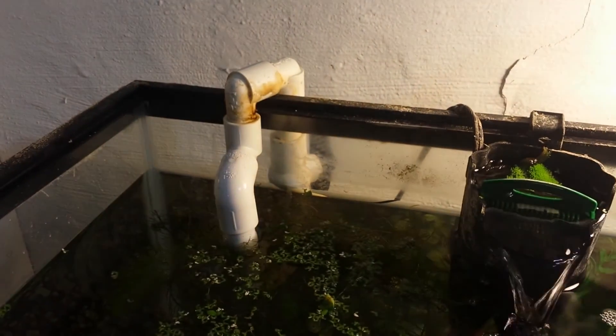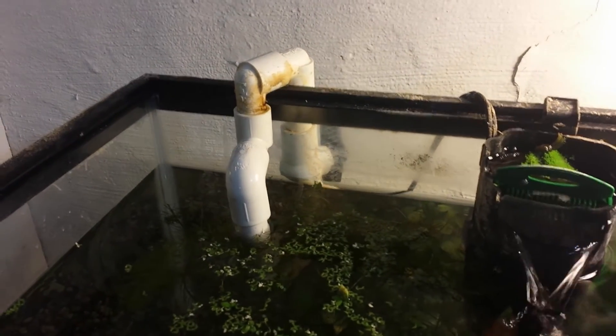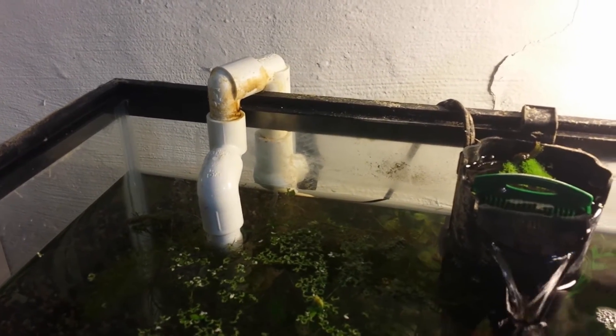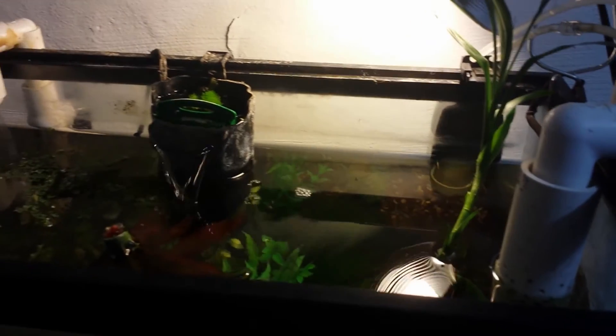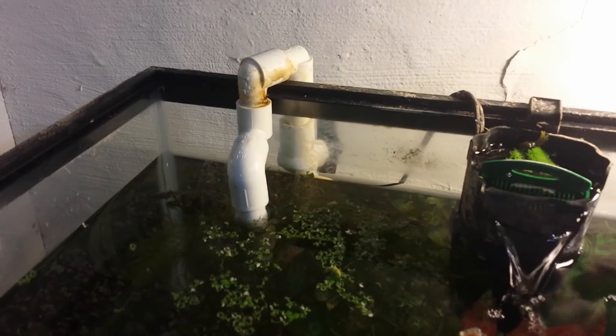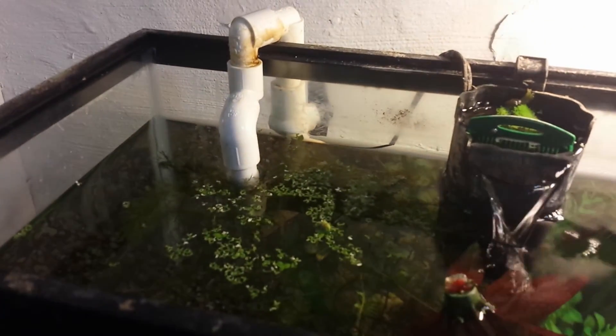The return is soft-plumbed with a soft hose, then it comes up to a PVC pipe with a ball valve. The way the U-joint was before wasn't allowing water to flow fast enough, so I had to use that ball valve to adjust the return flow. But with this weir it allows the water to flow much more evenly and I can actually have it on full blast.